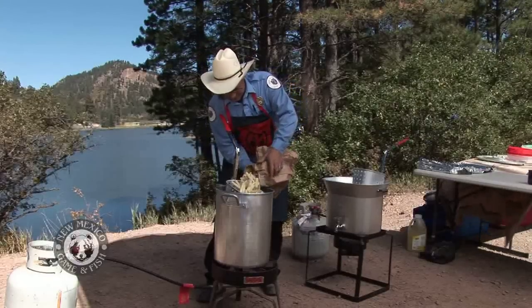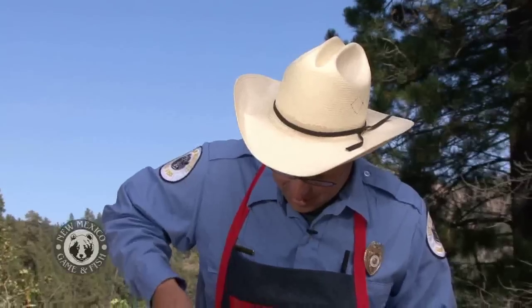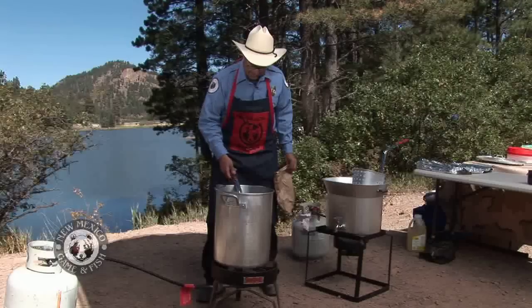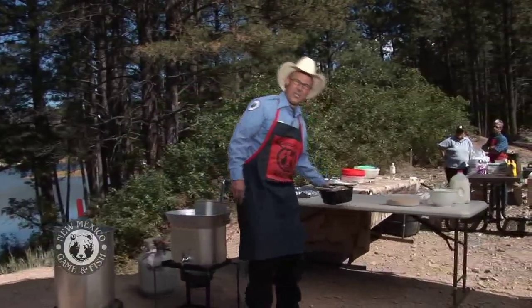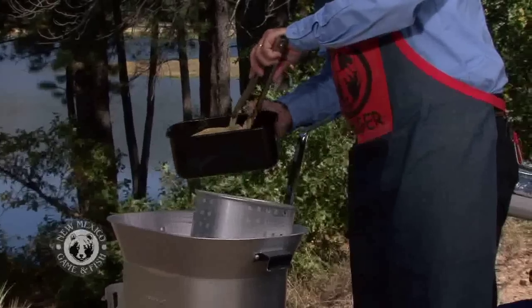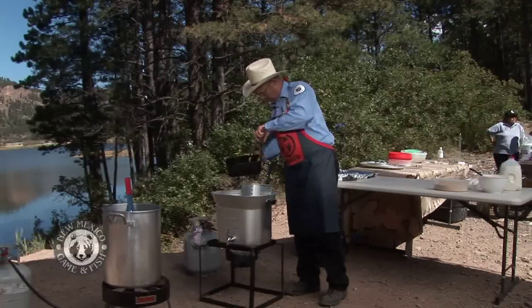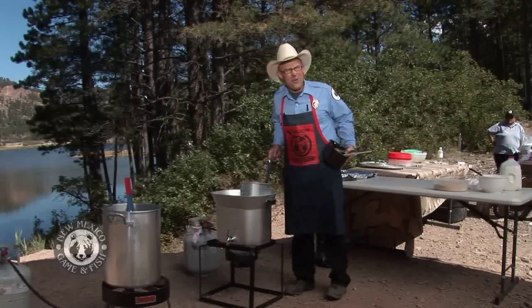Look at that. I might have went just a little overboard, but I do things big. We're gonna dump these down in — look at that, there we go. All right, we got the fries in, they're good to go and coming along nicely. Now it's also time to put in our catfish. These are at about 350 — that's perfect. Let me go ahead and put a few in here.